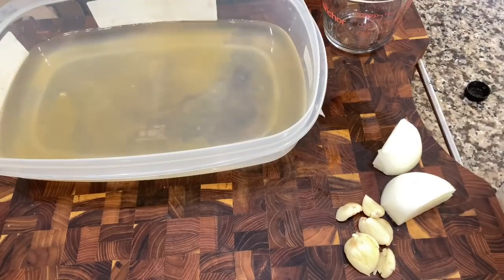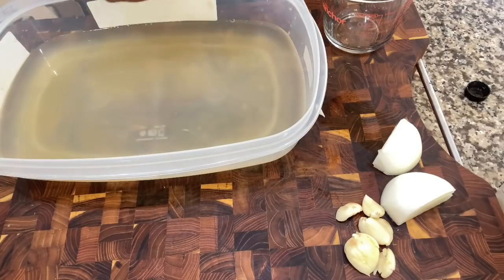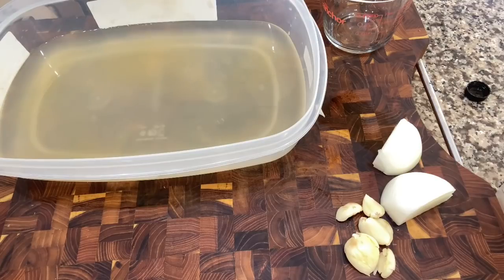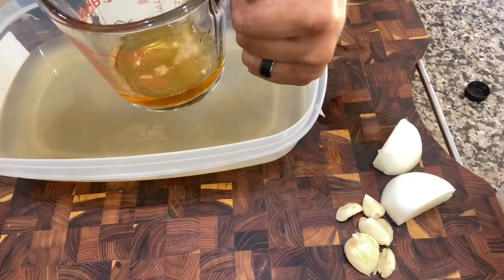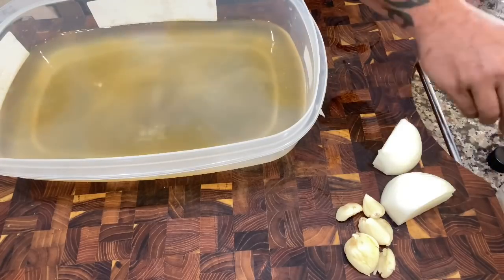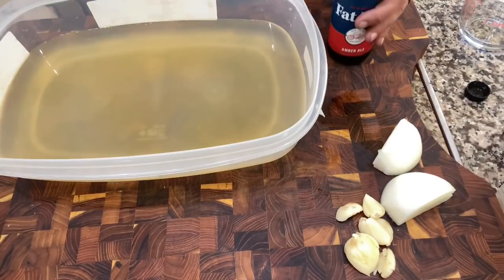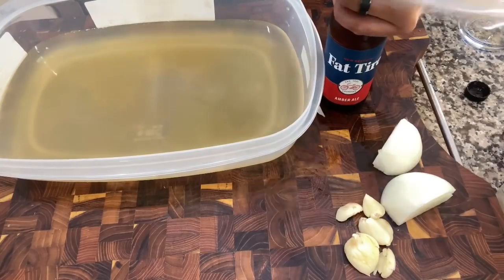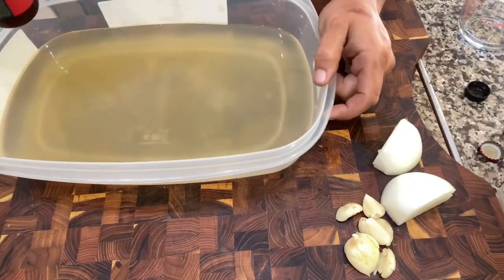Now we're gonna do a half cup of some Beam Apple — some good bourbon. If not, you can use Jack too, they have apple stuff. Nice half cup. And then we're gonna use half a beer — I used Fat Tire, but you could use any good ale or lager, whatever.